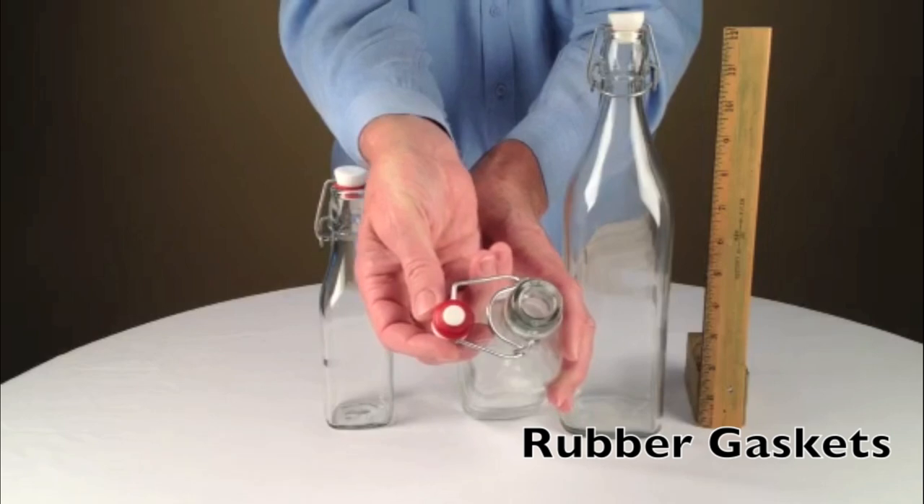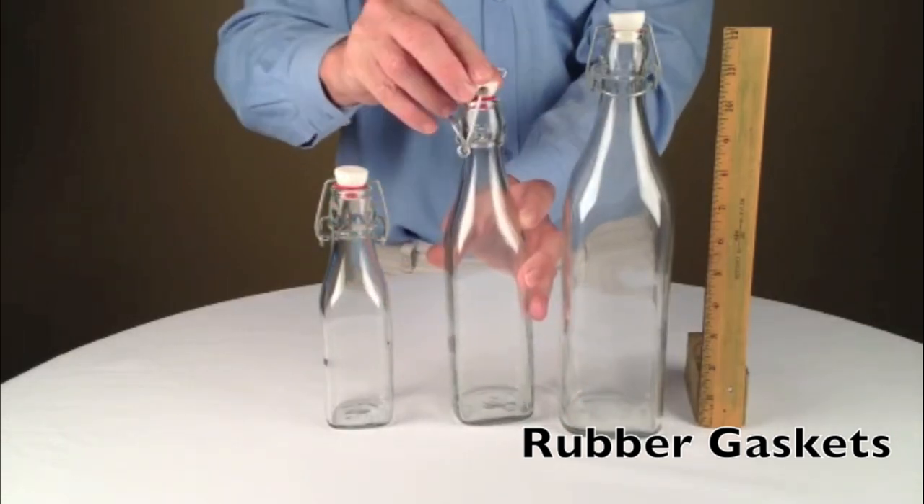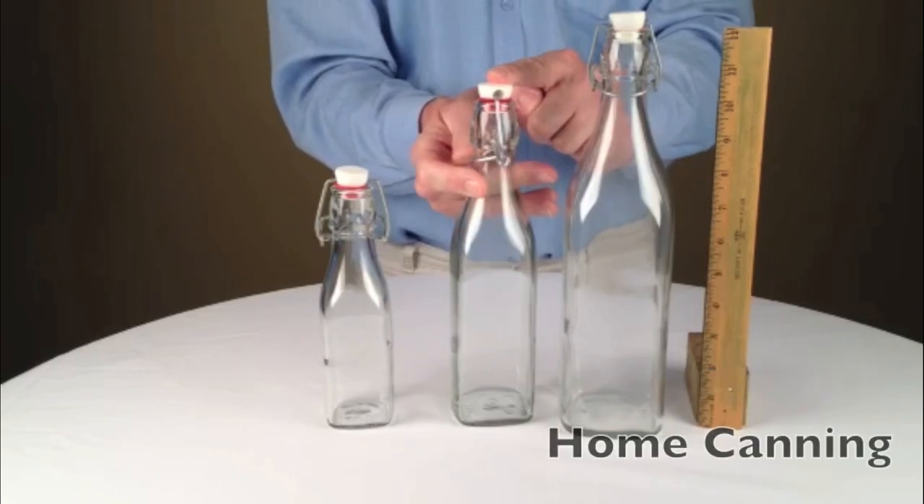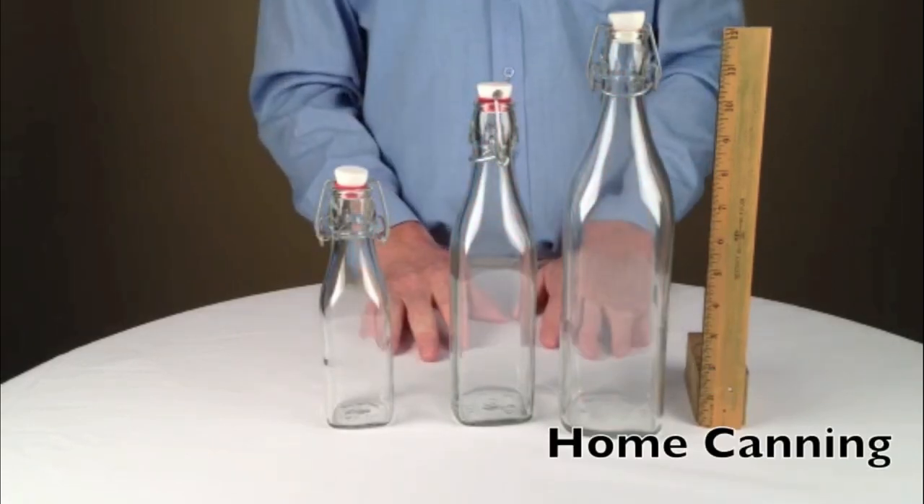Stoppers have rubber gaskets which ensure a leak-proof seal, will hold carbonation, and the bottles can even be vacuum sealed by a home canning, should you want.